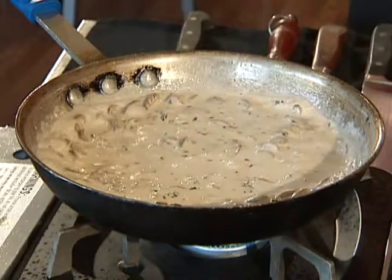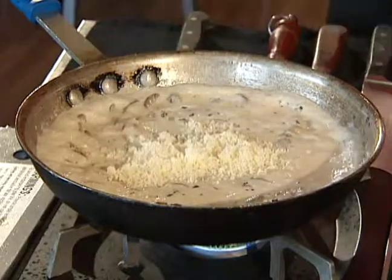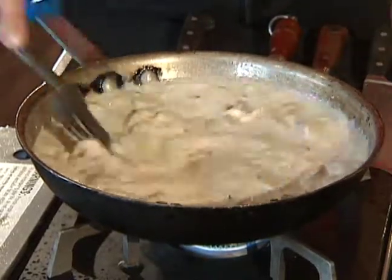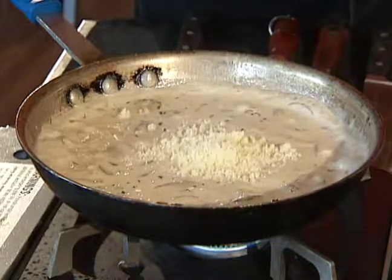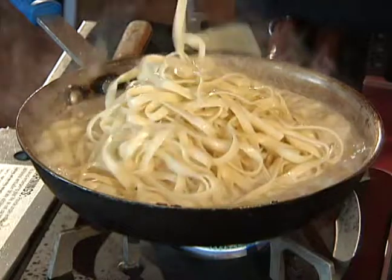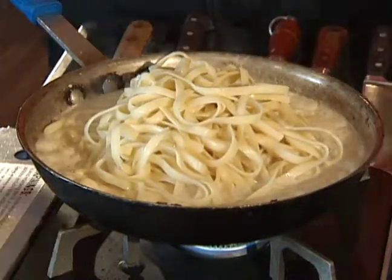Stop, stir, and add a little more parmesan — do this a couple more times and then we're going to be ready to dish up. This is going to be super, super rich. Last thing, we're going to add our pasta that's already been cooked. This is the way we do it in the restaurant — I would prefer to have it cooked fresh and then add a little bit of the pasta water to it.